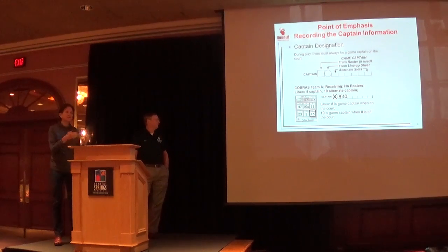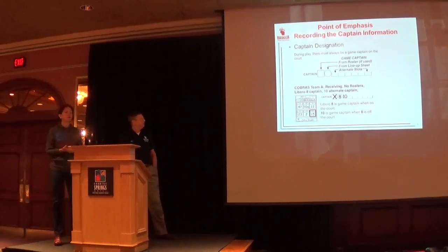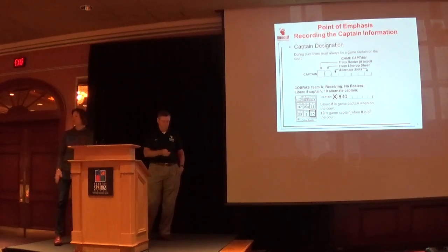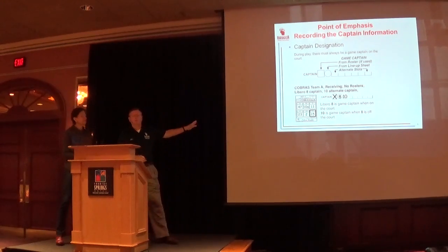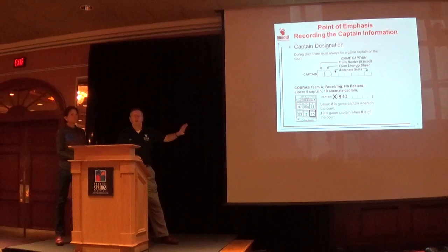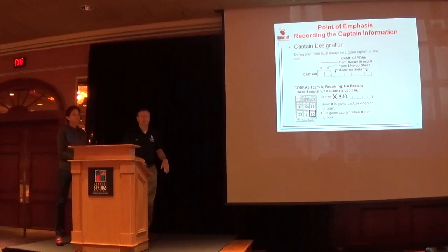Proactively, we're asking our scorers to respectfully ask coaches — if they notice the libero is captain — to indicate who the alternate captain would be. That person would already be identified so you know there's a captain on the court at all times, rather than figuring it out mid-match. So if you can designate that when putting in your rosters or lineups, that would be very helpful. Referees will also be watching for this — we'll help you through it.